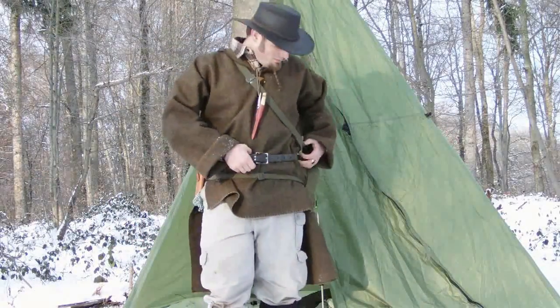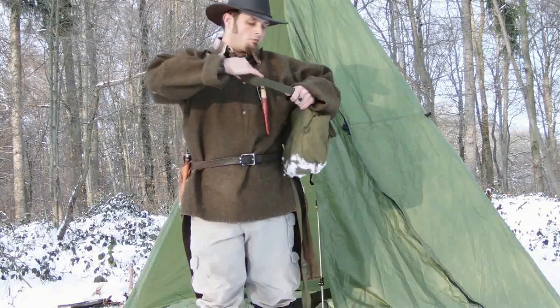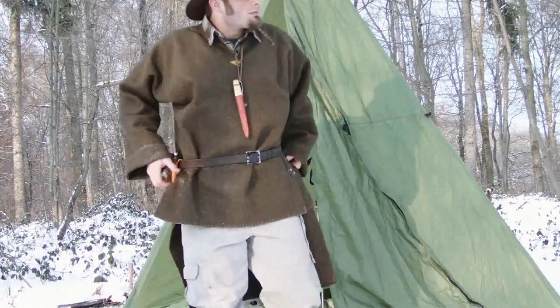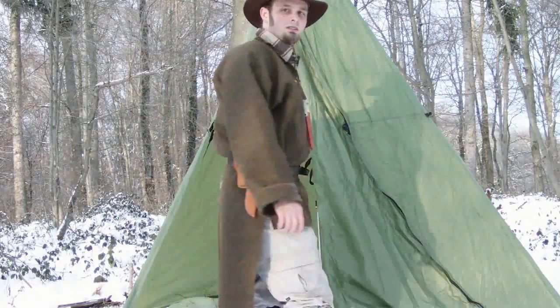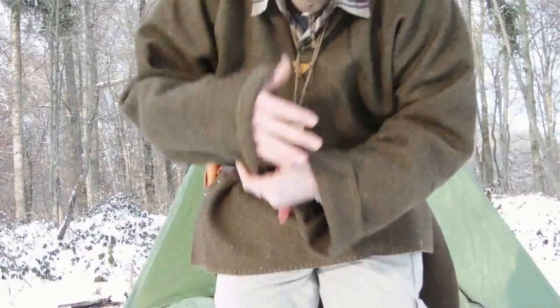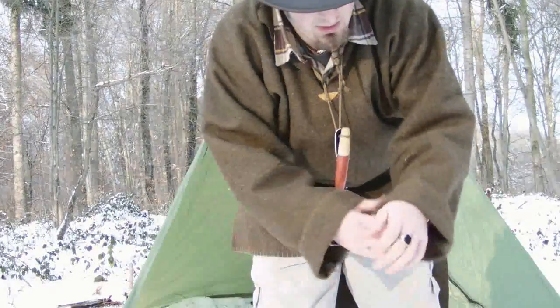So here it is. I made pretty long sleeves so I can hide my hands inside if I need to — maybe even sleep with it. This is it, it's a pretty comfy shirt. I'm really glad I made this one and just wanted to show it to you.